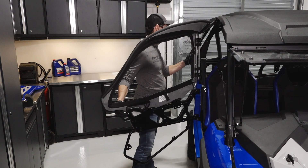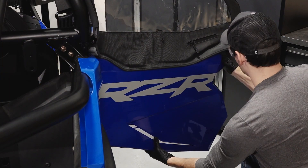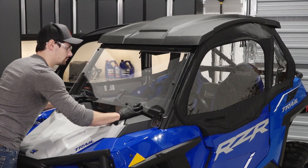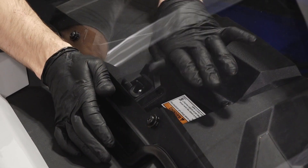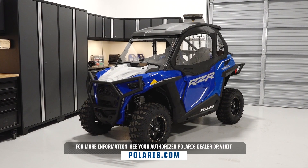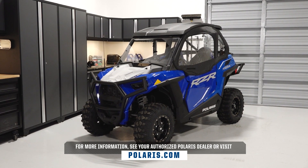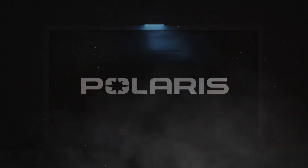Then repeat this entire process to install the other soft door. Finally, reinstall the windshield and rear panels as needed. For more information, see your authorized Polaris dealer or visit Polaris.com.